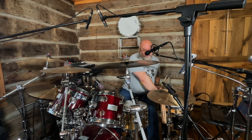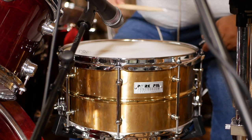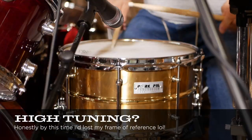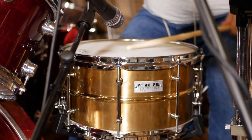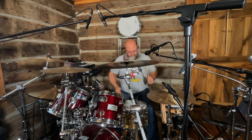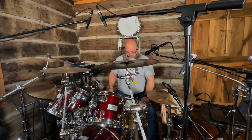Alright, let me crank it up a bit more and then we'll play around with some muffling. As you can see, it's pretty high. Yeah, it chokes itself a bit when you get it up that high.